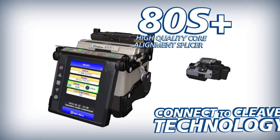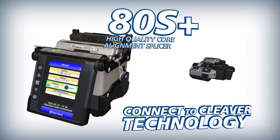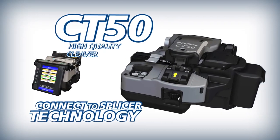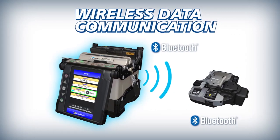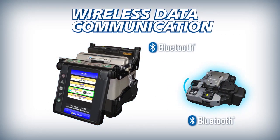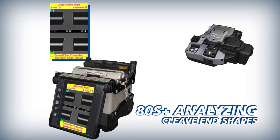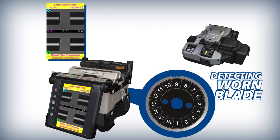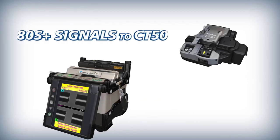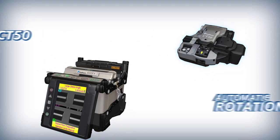The ADS Plus and CT50 deliver improved efficiency powered by Connect to Cleaver and Connect to Splicer technology. The ADS Plus and CT50 interface via wireless communication. To make work easier and more efficient, the ADS Plus analyzes fiber cleave end shapes. When the current blade position is expended, it uses its wireless communication to signal the CT50 to automatically rotate its blade.